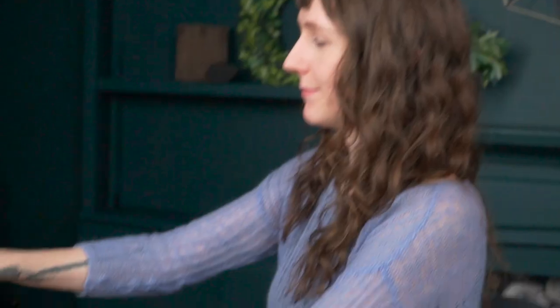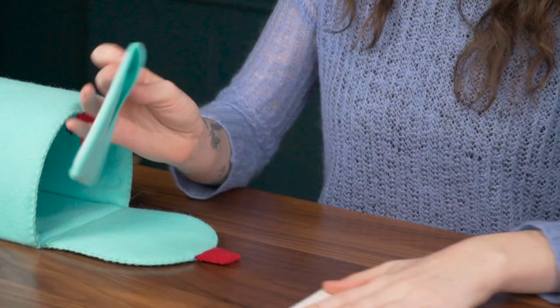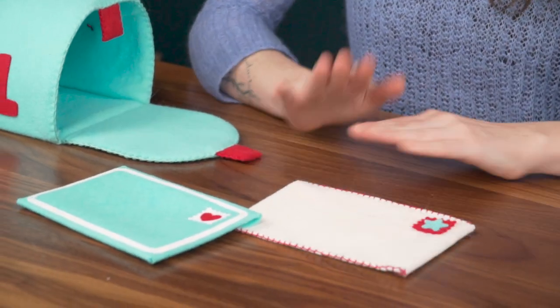Welcome to Craft Camp. I'm Emily, and looks like I've got some mail. Today we're going to be learning how to make these adorable felt envelopes. I've got a no-sew version as well as this really cute little stitched version. All right, let's get started.